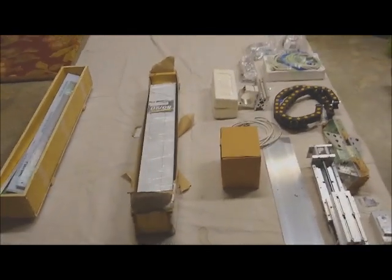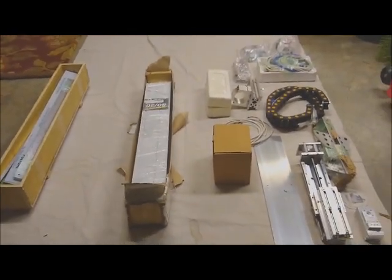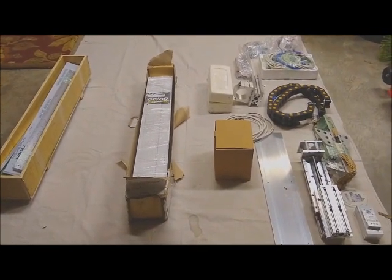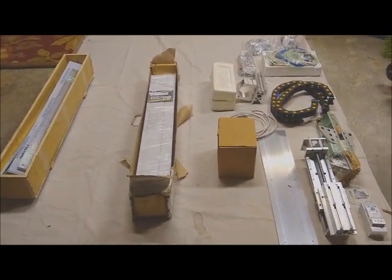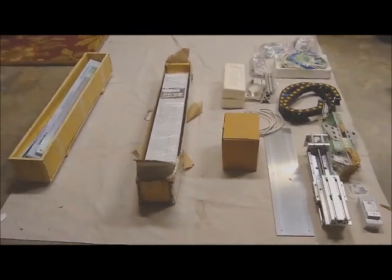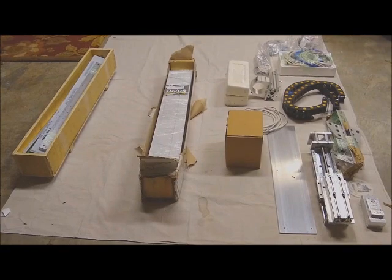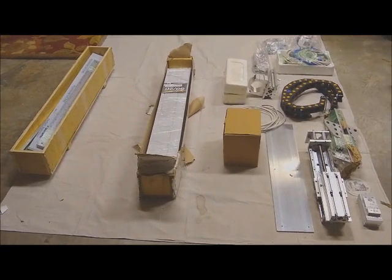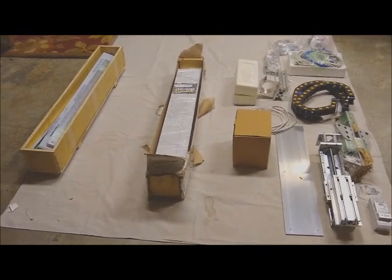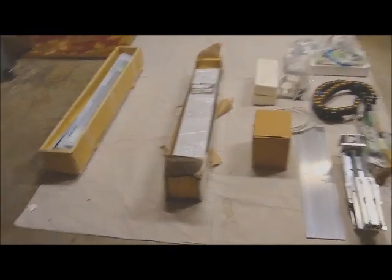Okay, well, that's what comes in six boxes of stuff for the Pilot CNC. This is a 26 inch by 26 inch by 12 unit. Very excited about it. The only thing you're not seeing here is the control box that came with it. It was already wired and plugged — it's ready to go. All I have to do is put this thing together and plug into it.